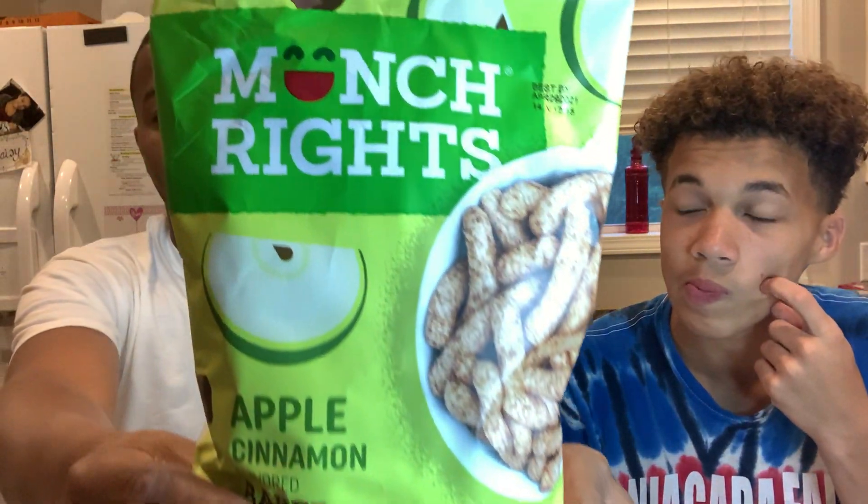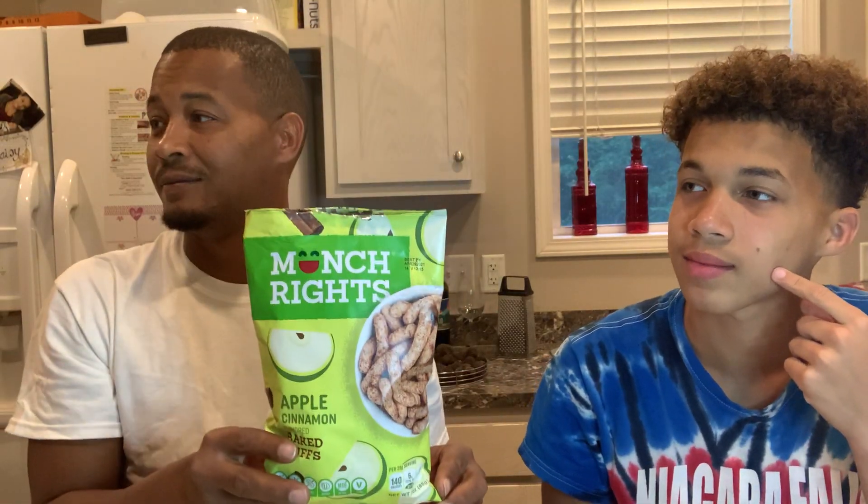The second thing they are going to try is called Munch Rites — they're Apple Cinnamon Flavored Baked Puffs. Munch Rites. To me I think they're going to taste like the Cinnamon Twists at Taco Bell.